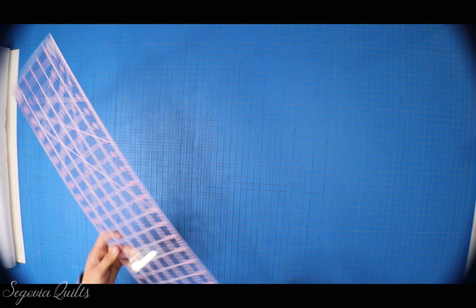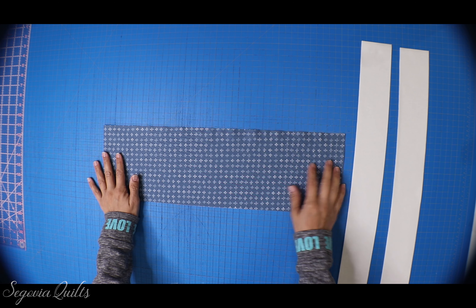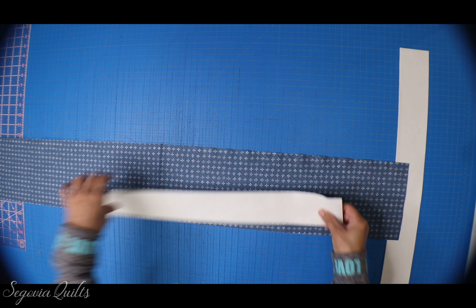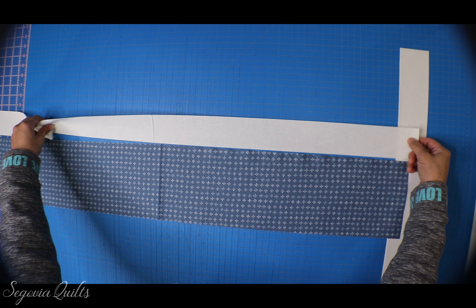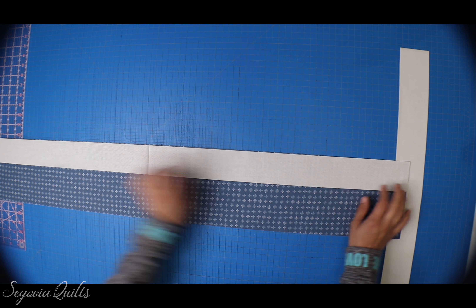I have the last of my strips cut. Now I'm going to grab one of the print strips, open it up, and then grab one of my white strips. We're actually just going to sew these two together. If you are using another printed fabric, obviously pretty sides touching — pretty side to pretty side — lay it on top like this, and now we're just going to sew down the seam.